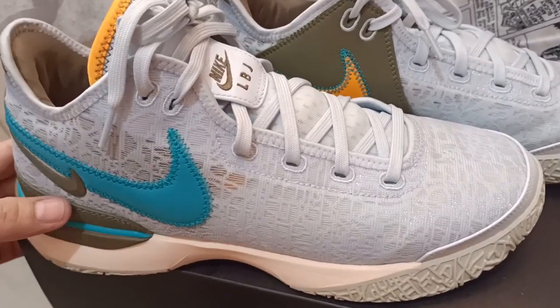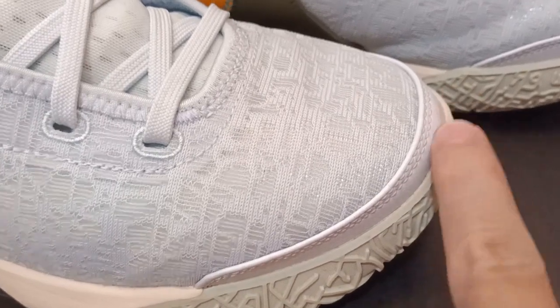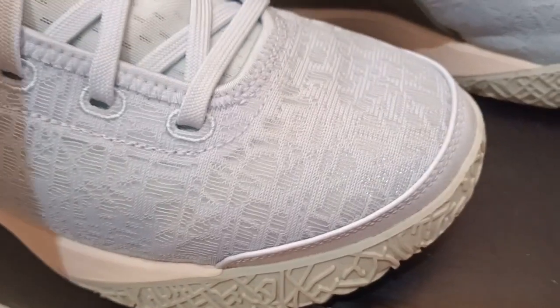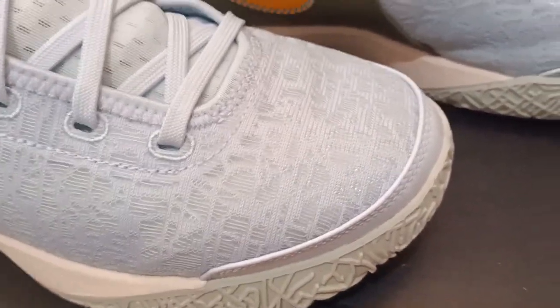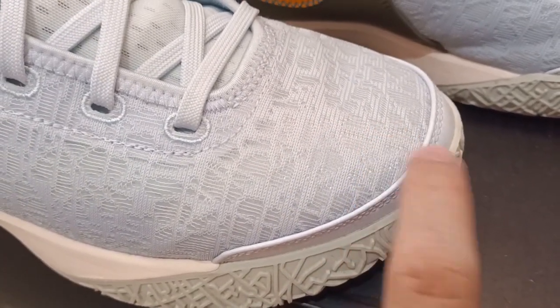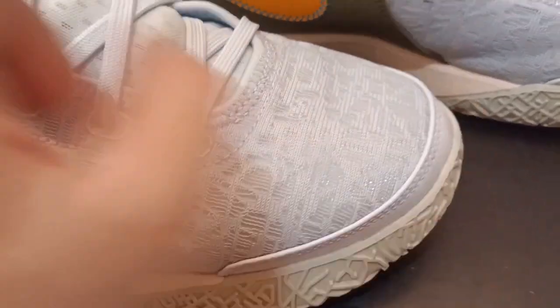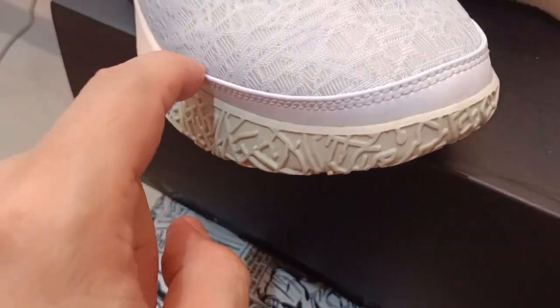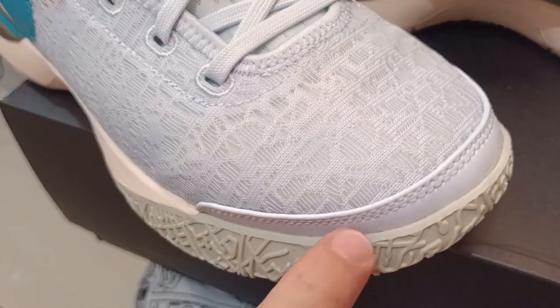The cons of these shoes — number one, what will annoy you is this forefoot design. This really looks ugly, and I think they use it to stitch and connect to the soles because this is very thin material. If this material were used alone it might rip, so I think this is a strengthening forefoot design, but it annoys me and it doesn't look nice on the shoe.